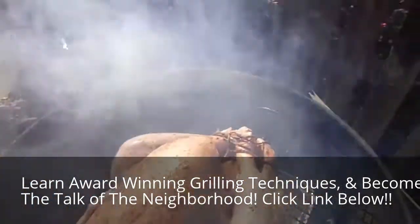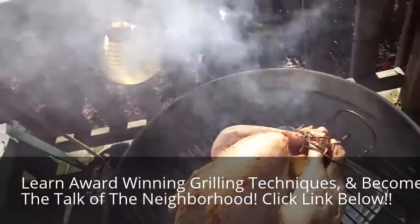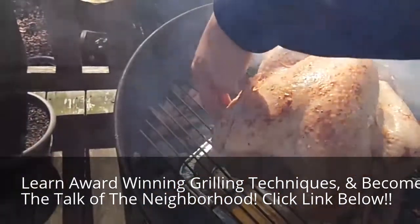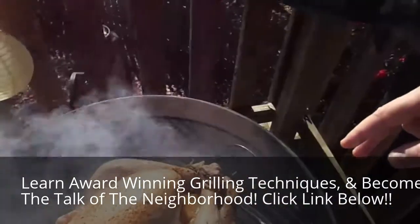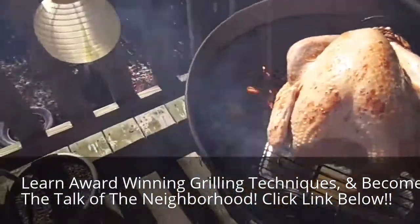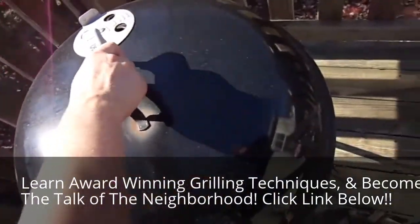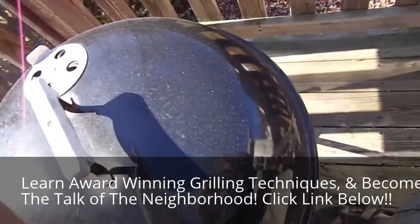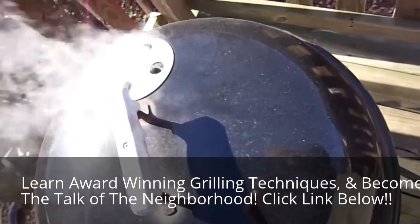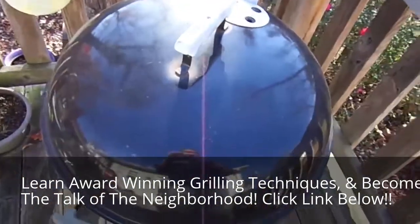Each hour we're going to add more coals on the left and right side and put more wood chips on there to keep it cooking. Unfortunately, since we don't have a grill with sides that open on the left and right, we actually have to take the entire turkey off each hour. The grill needs to be smoking sort of perpendicular so the smoke rolls over the turkey while it's cooking.